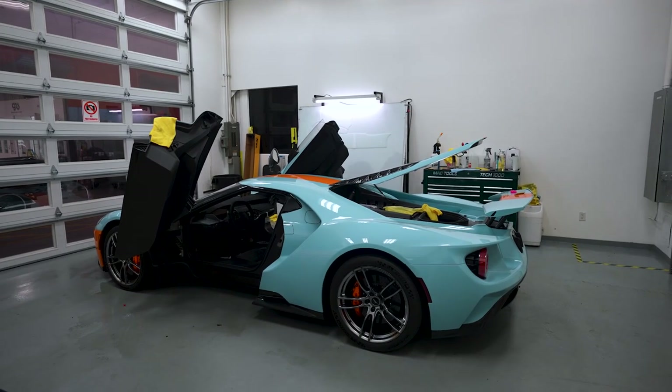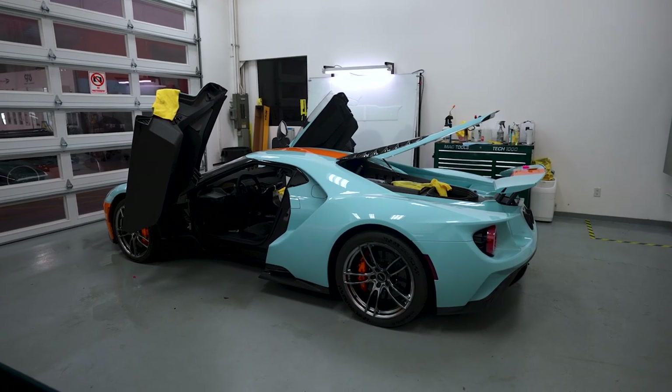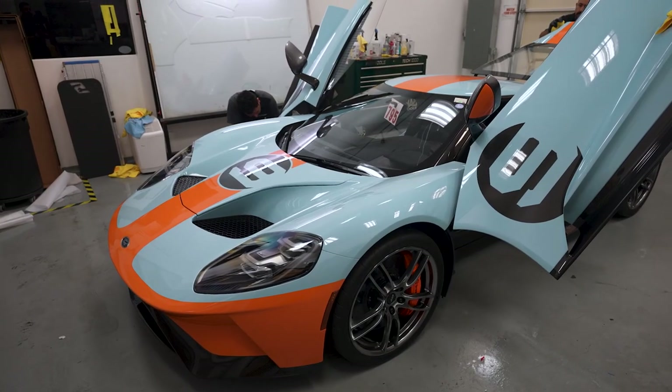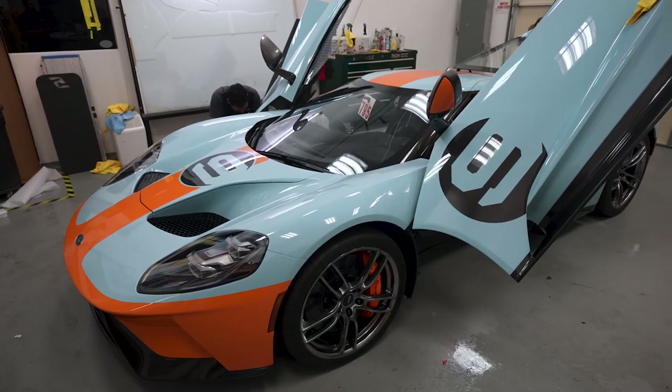The WRAP team is PPFing, or applying paint protection material, to this Ford GT. This vehicle is going to get the whole protection — top side, everything painted you see, we're going to coat.